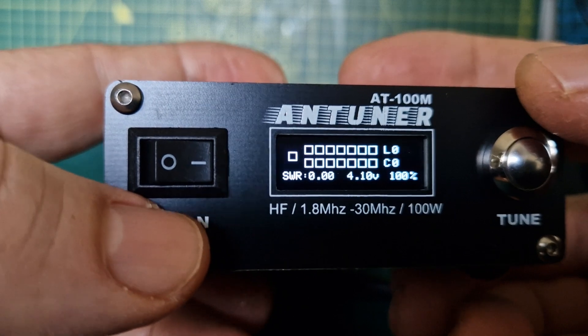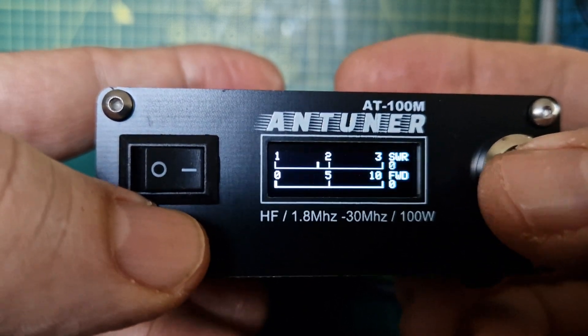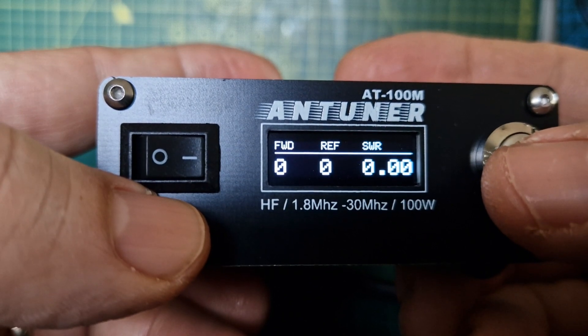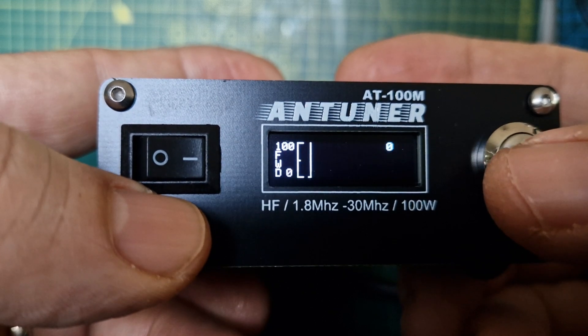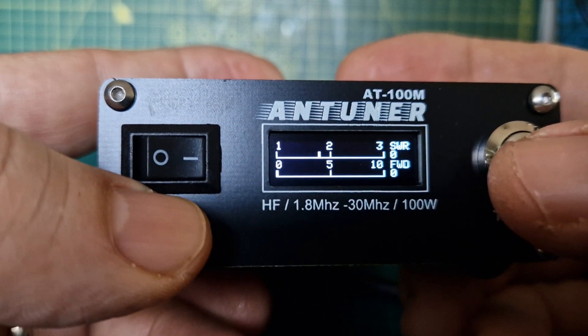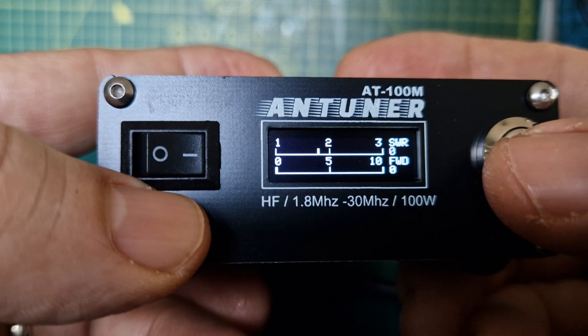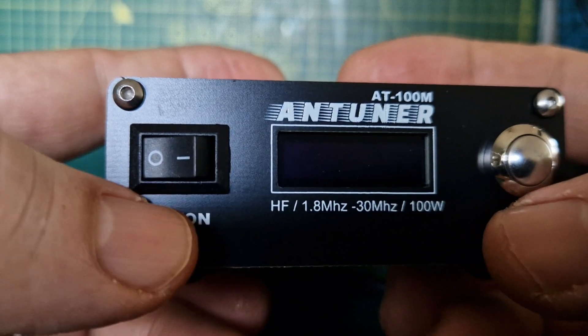It's quite good isn't it — it's a nice looking display, lots to look at. We're going to test it in a minute. Power, ref, SWR. It keeps history, it does some kind of graph to let you know over many tunes. I've literally just opened this.